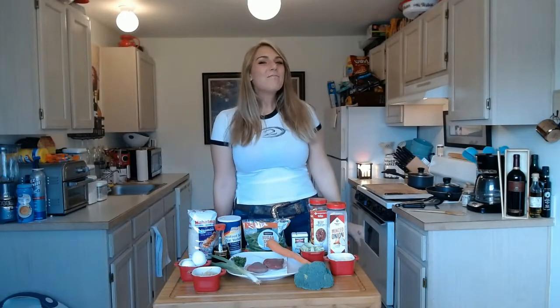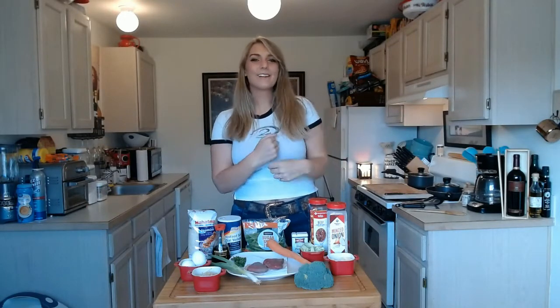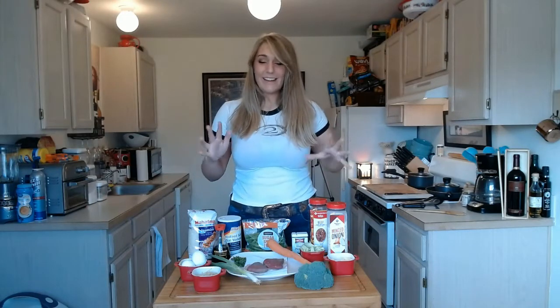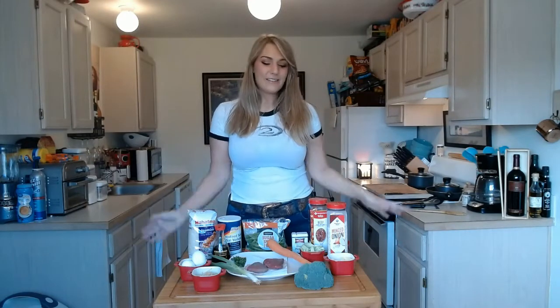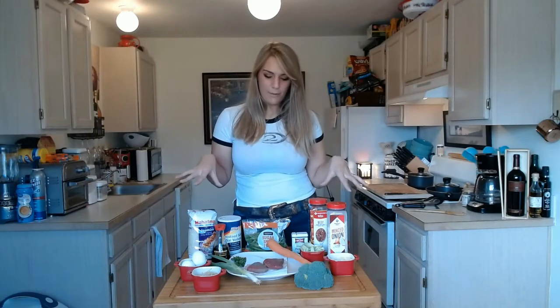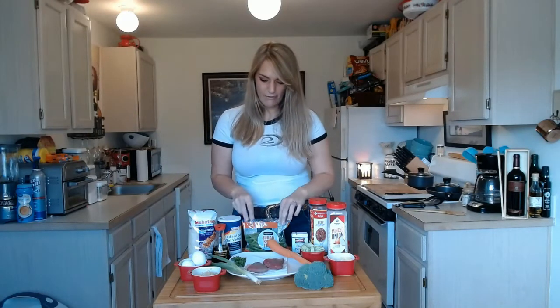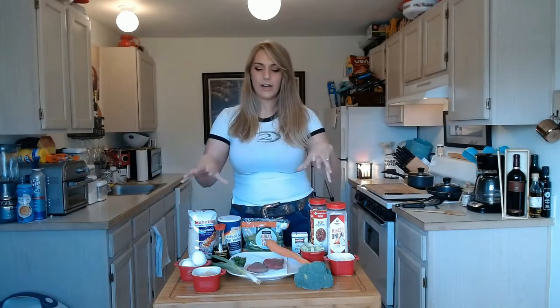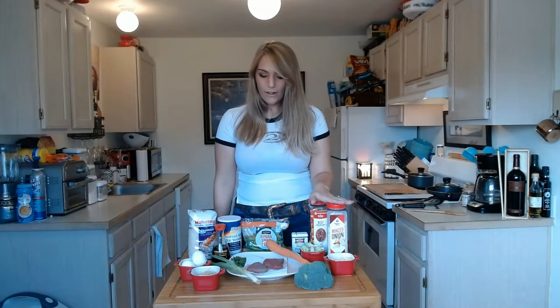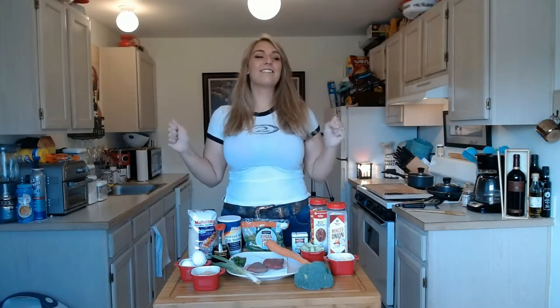Hi guys, welcome back to another episode of Cooking with Chief. I was kind of scared about how that first episode went, but it seems like you guys liked it, so I'm going to keep it up. This one is a little bit more in depth when it comes to all of the foods. But I promise you, it won't be that hard — it's not a challenging meal. I'm going to be making stir fry. I'm so excited, I love stir fry so much.